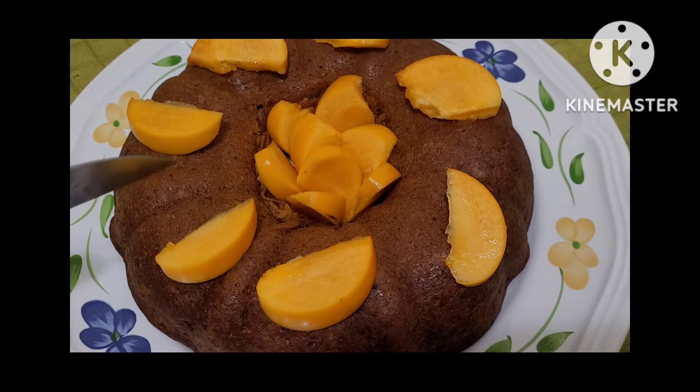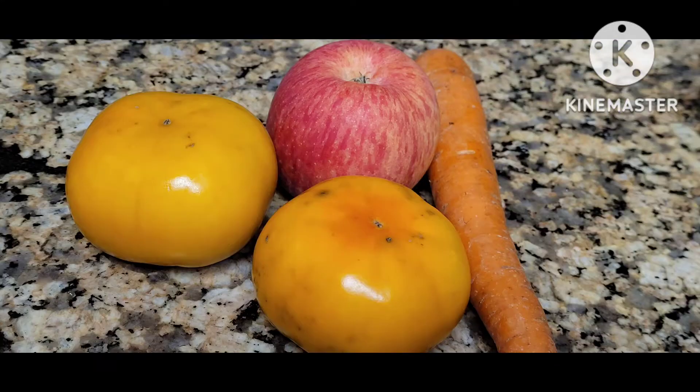Assalamu alaikum wa rahmatullahi wa barakatuh. Today we are going to make a cake for the season fall.